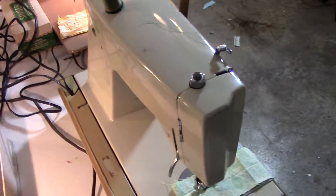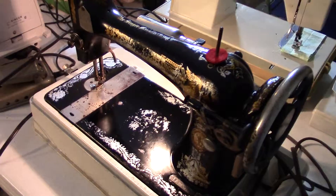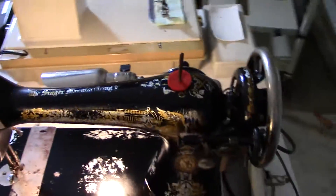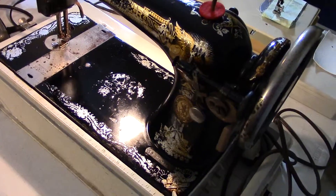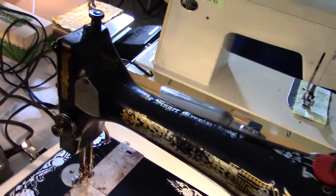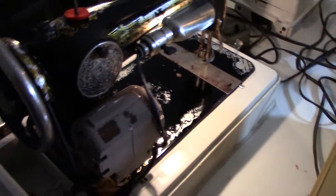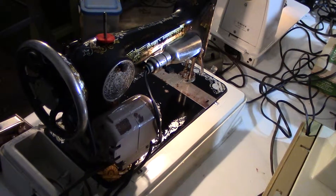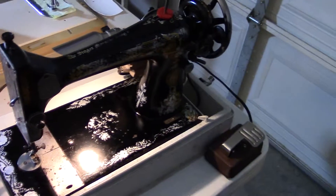All these machines have been reconditioned. Coming over here we have an early 1900s — I think it's like a 1913 Singer 27. This used to be a treadle. It's not that pretty, but it works great. It's kind of a Frankenstein machine because it's got a tan motor on it. But it does come with a light and does a wonderful straight stitch. This one is $90.